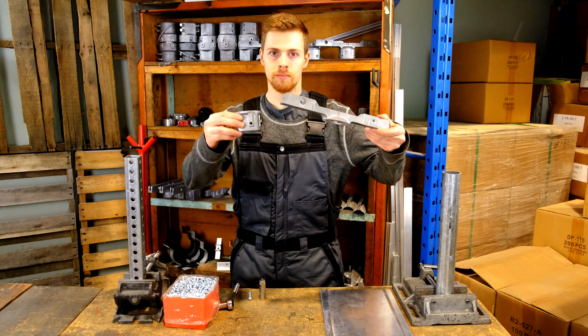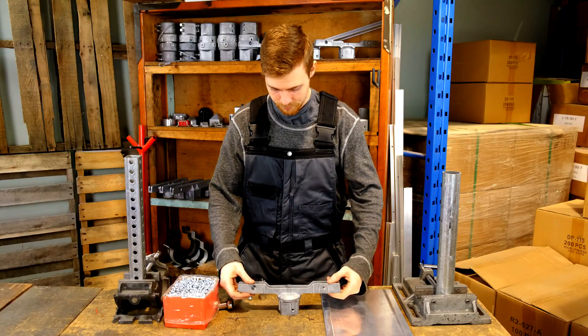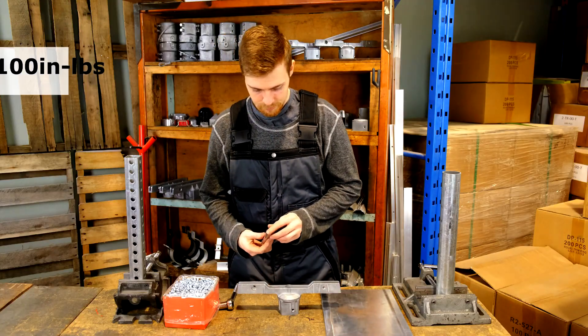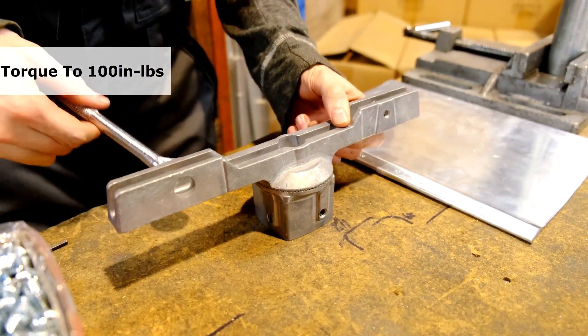Today, we're going to be looking at how to install our adjustable 12-inch extruded stylus slot combo bracket. Always torque the center bolt to 100-inch pounds when assembling our adjustable brackets together.